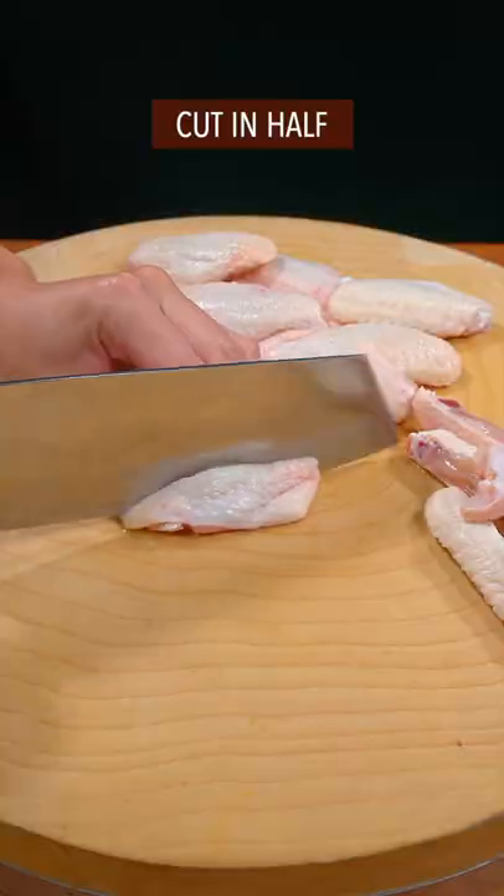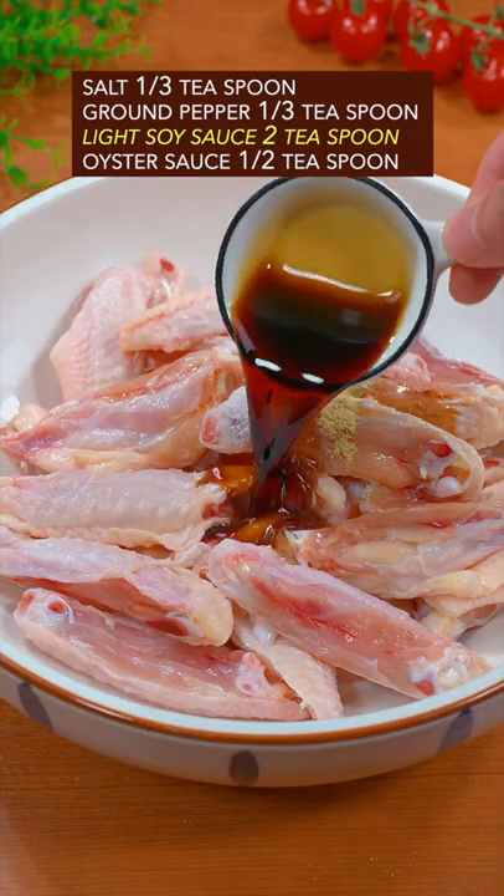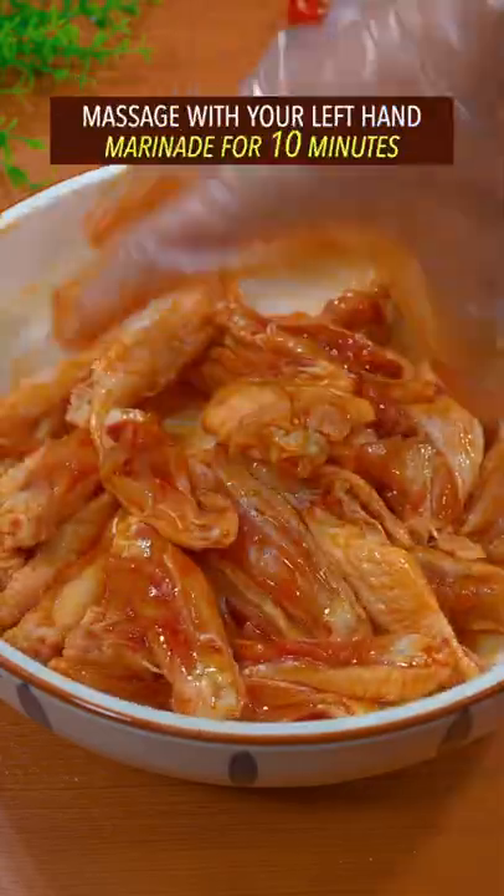Trending chicken wing recipe in China. Cut in half. Salt, ground pepper, light soy sauce, oyster sauce. Massage with your left hand. Marinate.